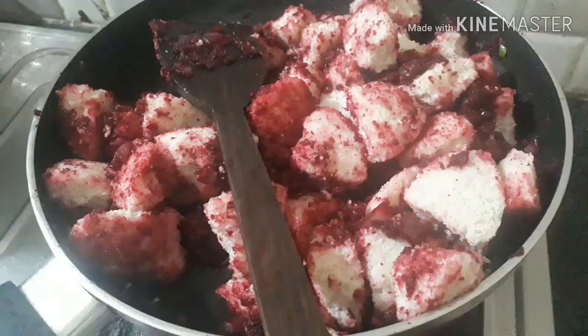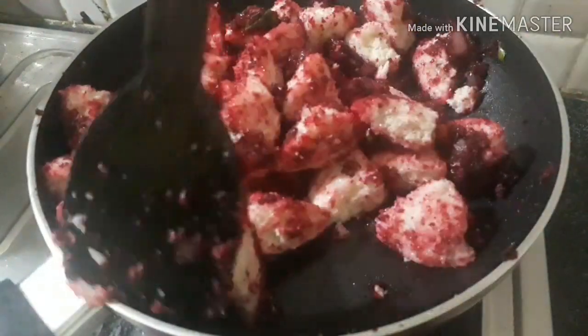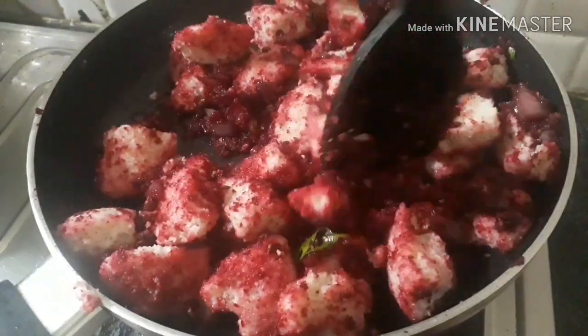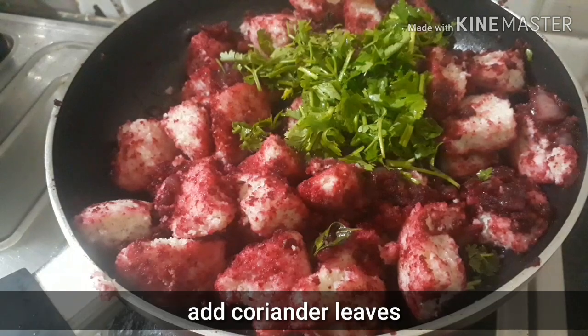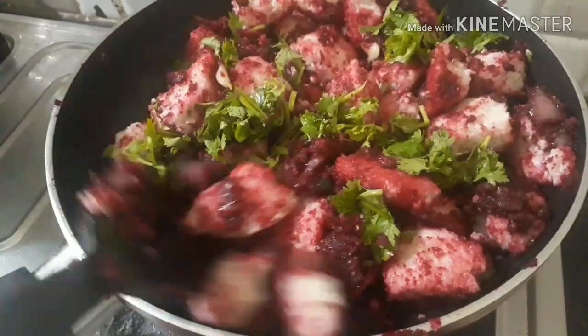We will cook it with the batter. Add the batter and cook in 1 pot on medium flame. I will continue to make it to my own taste.